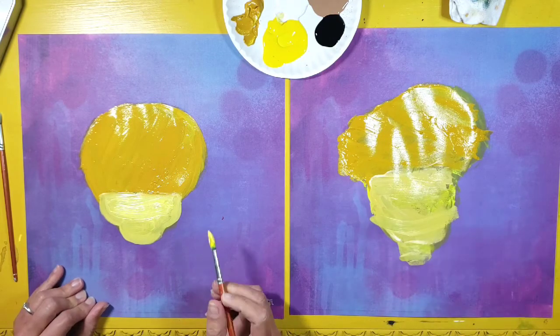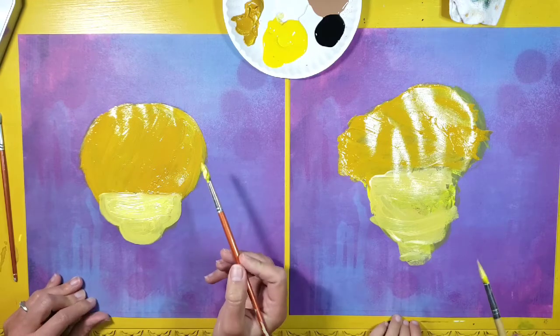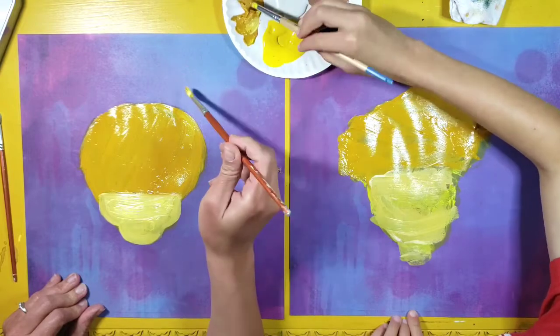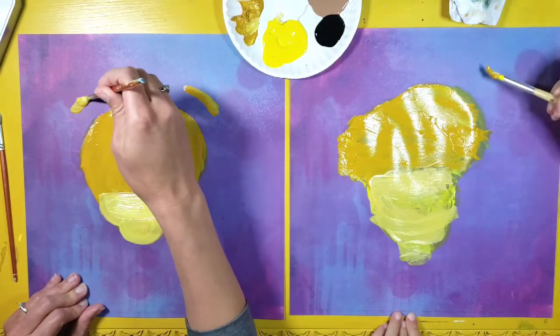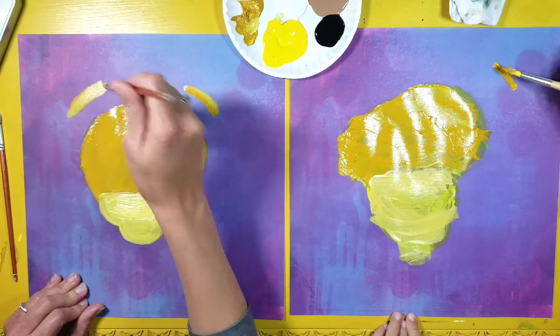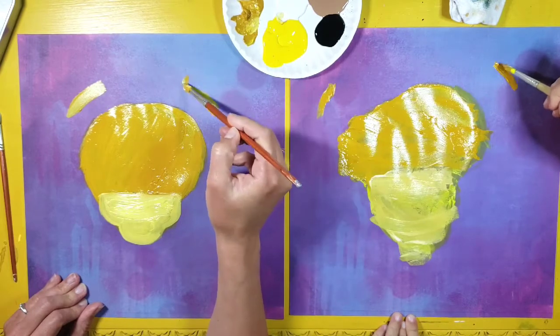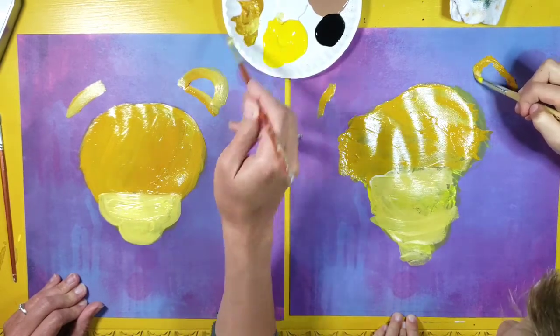While I still have these colors on my brush I'm going to go ahead and add some ears. I'm going to go back into that gold color — the ears are going to be floating. I'm going to make two lines that are floating above the head like that, and then I'm going to add little curves for the ears and put those in.